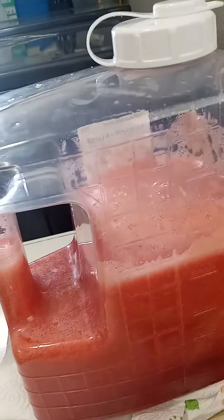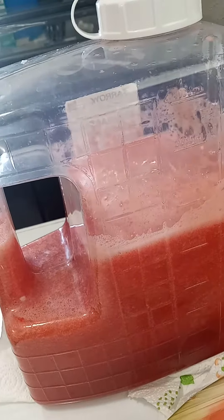This right here is watermelon chunks — I got the watermelon out of this half of a wedge of watermelon — lime, and cucumber.